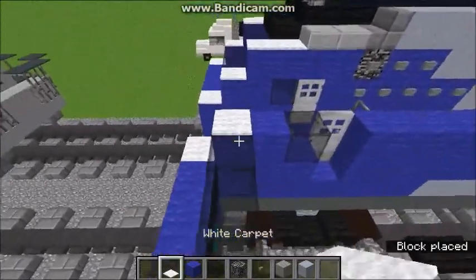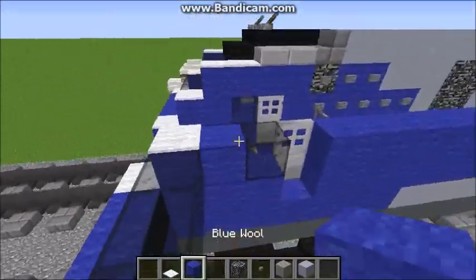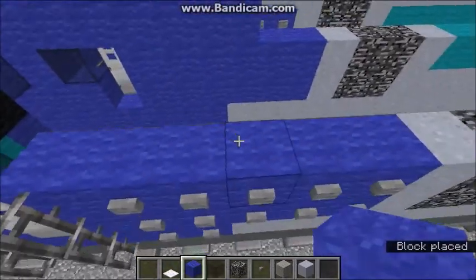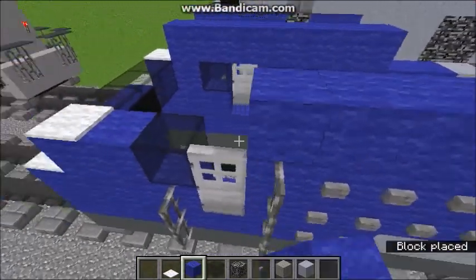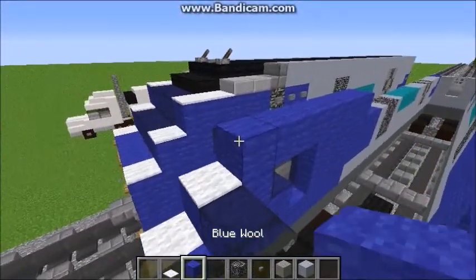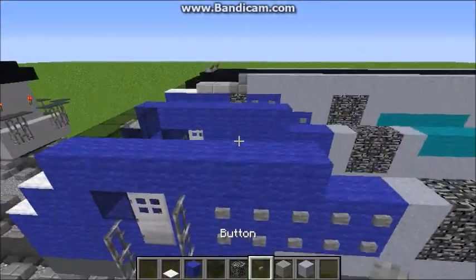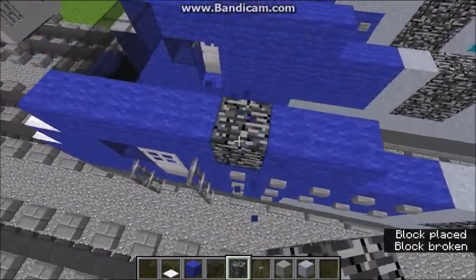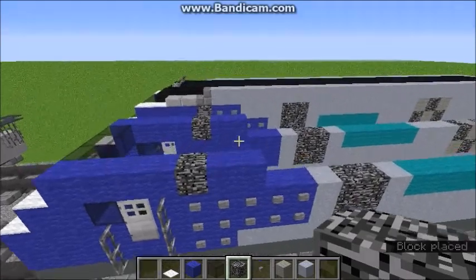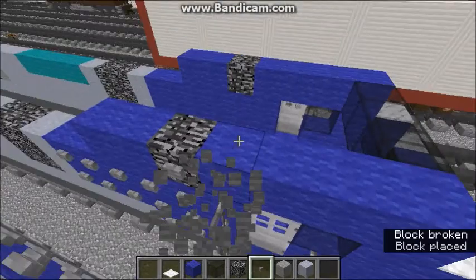Okay, so here we go on this layer — you're going to want to put two white carpets like that, and then stack seven blocks of blue wool, same on the other side. Then you're going to want to add some more glass in the middle. Actually for this we're going to put bedrock — that was my bad, I am sorry. And then you're still going to want to put the button there for the gradient, like so.